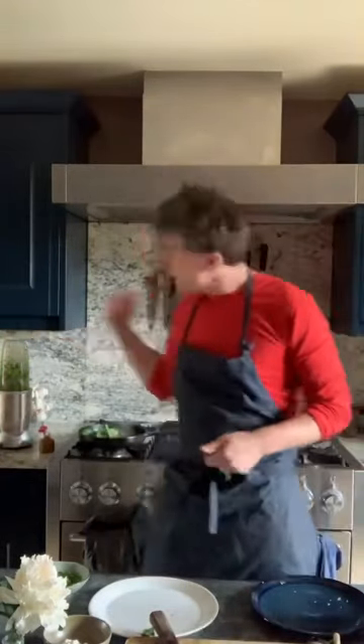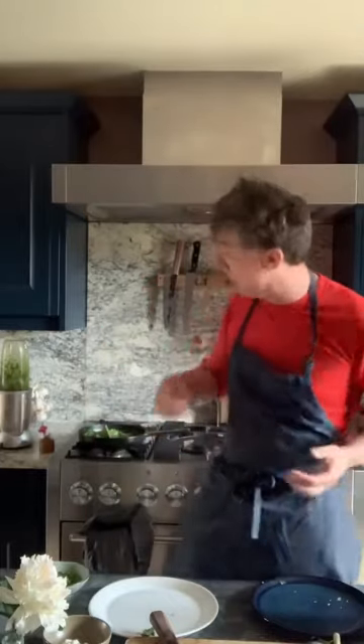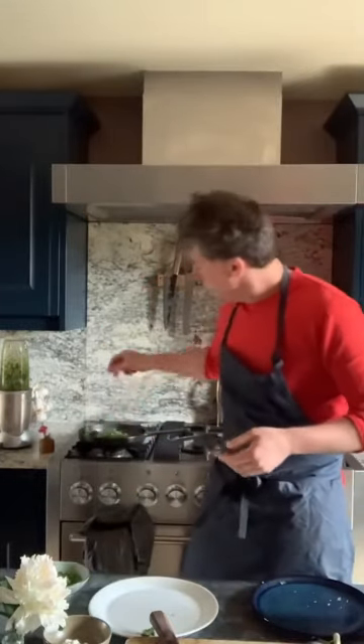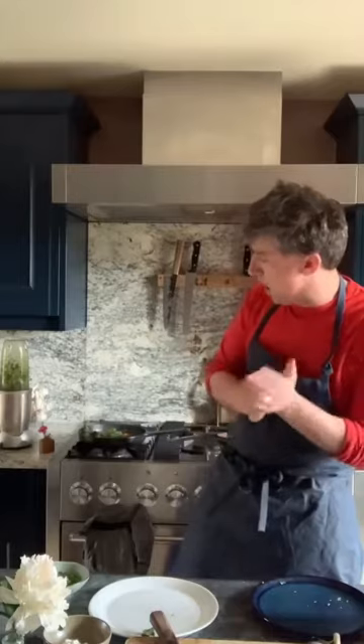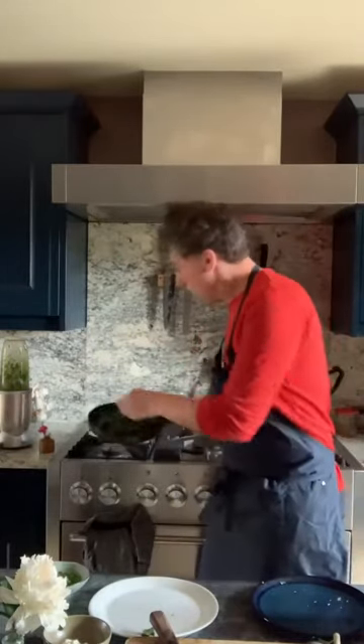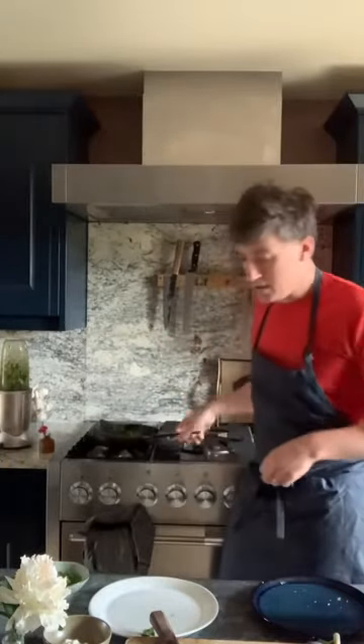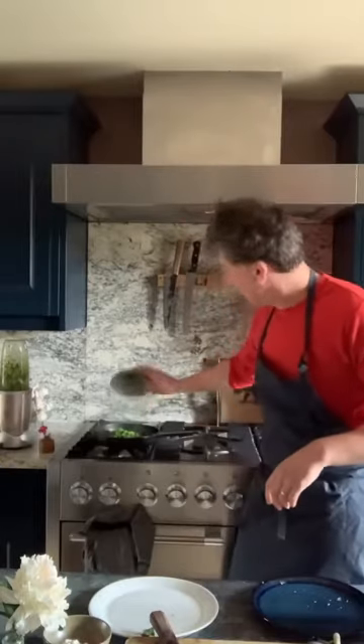So I've blended that — I've pulsed it really, so I don't want it super fine. You know, salsa verde traditionally is chopped by hand. Using a blender is fine but I just want it kind of nice and rustic. So I've wilted my vegetables there, you can see that, and then you can add the liquid. Peas go in at the last minute.